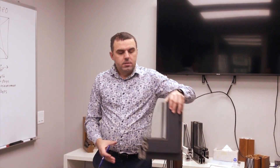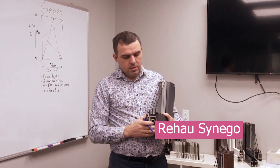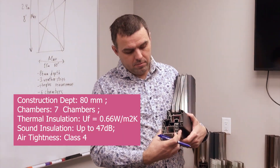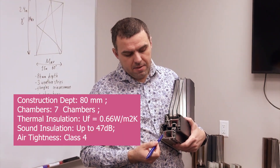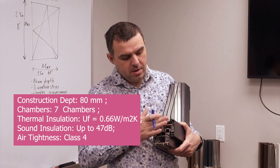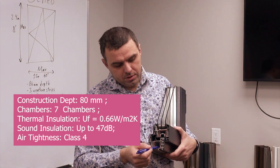Next system is Rehao Senego. It's a system which is 80mm depth. It has seven air chambers in a frame and in a sash, and it has galvanized steel metal reinforcement.